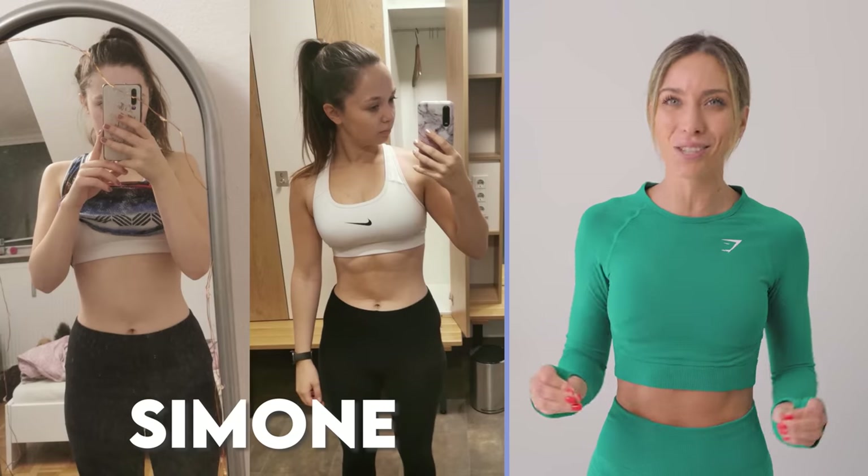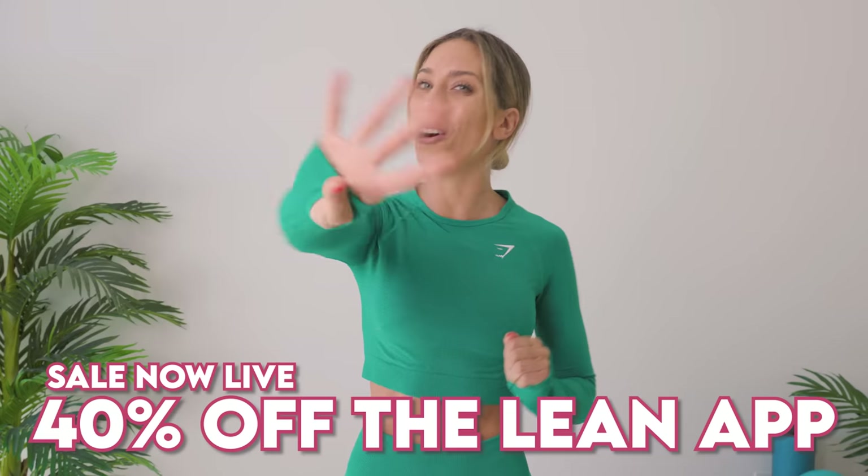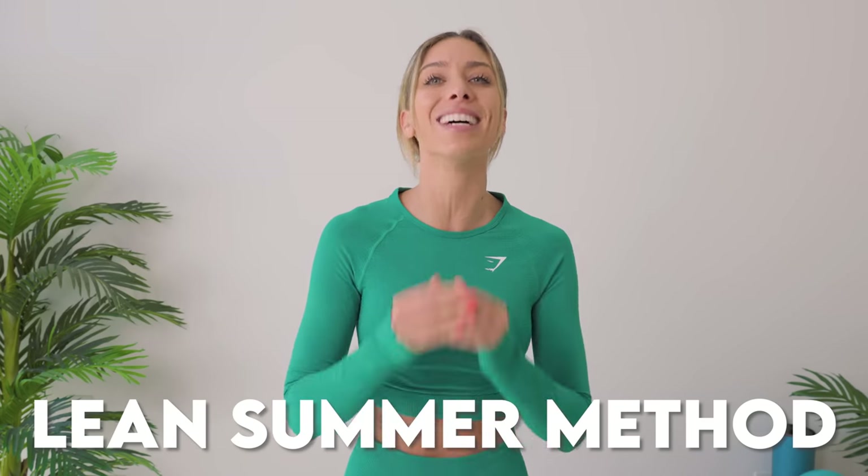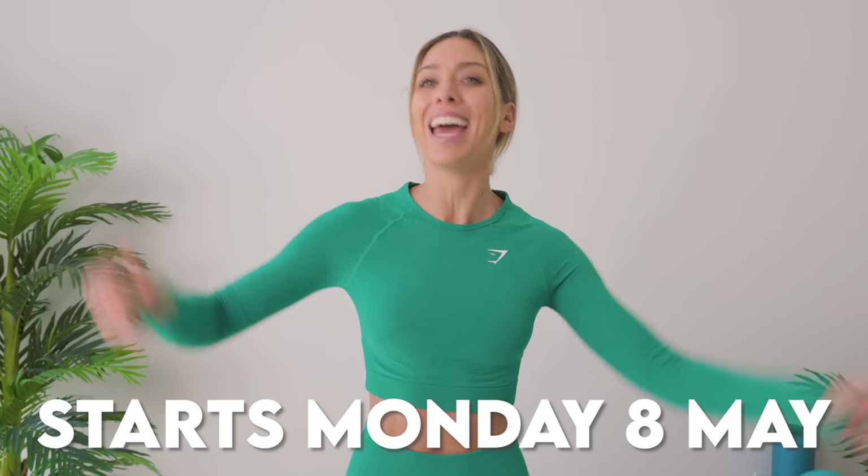All you're going to do is commit to eight weeks. We're combining Pilates, HIIT and weight training, all from home. We currently have 40% off the Lean app. This guide, the Lean Summer Method, launches on the 8th of May. Down below in the description box you can get that 40% off. The savings you will get with this are wild — don't miss out. Get enrolled before the 8th of May and come join us.